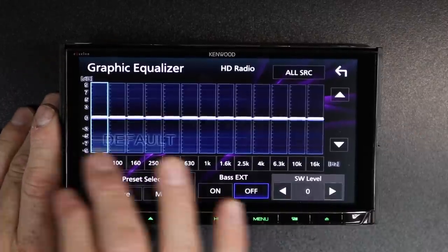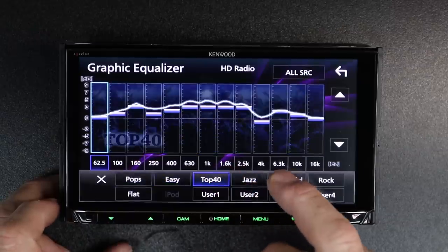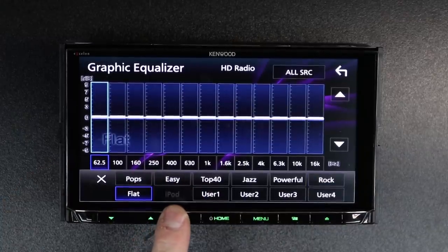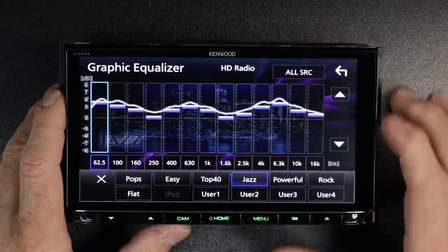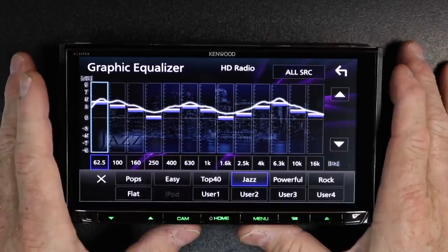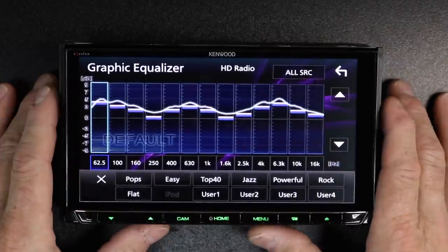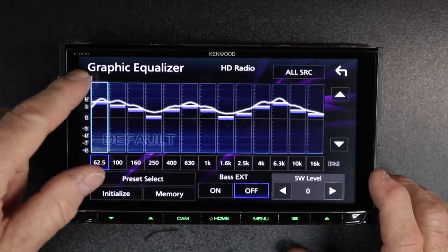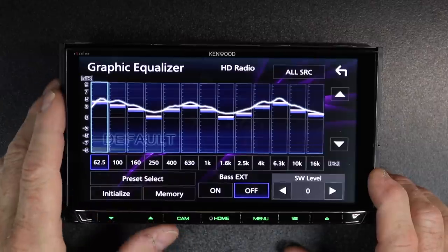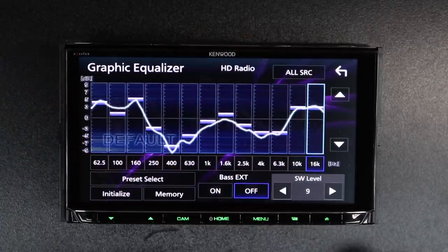Next up is the equalizer — this has 13 bands of equalization. It also has presets: pop, easy, top 40, jazz, powerful, rock, flat, iPod, and user presets one through four so you can make your own. This has source tone adjust — it allows you to have a different EQ setting for each source. If that seems like too much work, select all source and it will apply whatever EQ setting you've come up with to all sources. Bass extension will turn on just the low pass EQ for the subwoofer output and turn it off for the high pass. You also have subwoofer volume control located here.